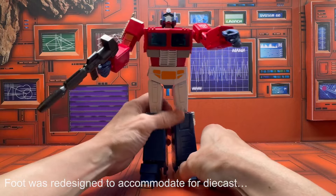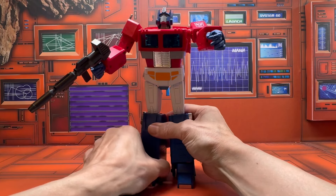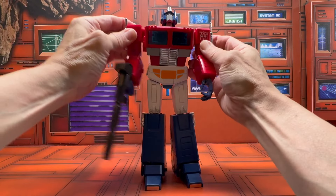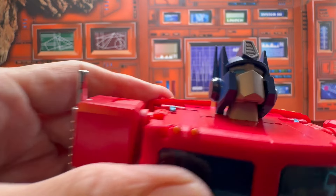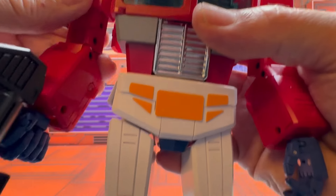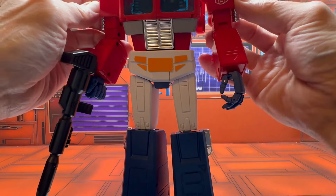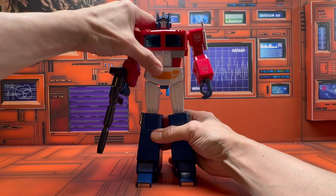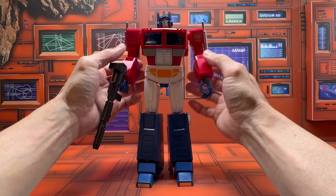In terms of articulation overall, you do get a good range. I also forgot to mention you get a butterfly joint here, which is cool — I know some people really like the butterfly joint. So you do get a full range of articulation.